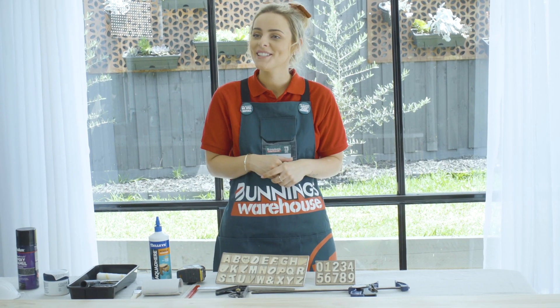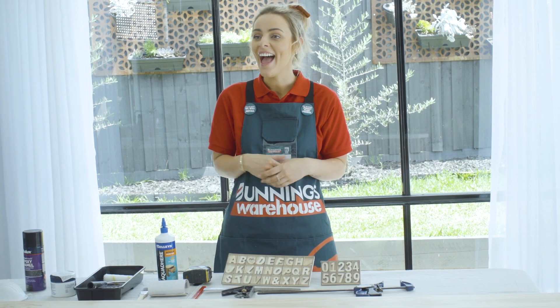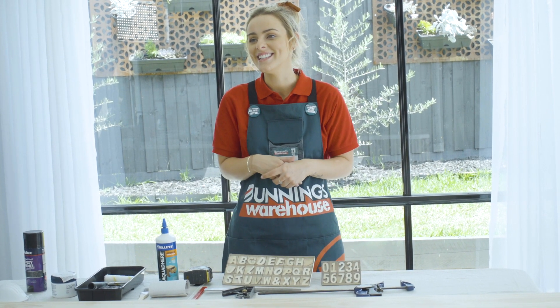I'm Natalie and I'll show you how to make a height chart. A height chart is a perfect gift or keepsake for your little one and they'll love tracking their growth over the years.